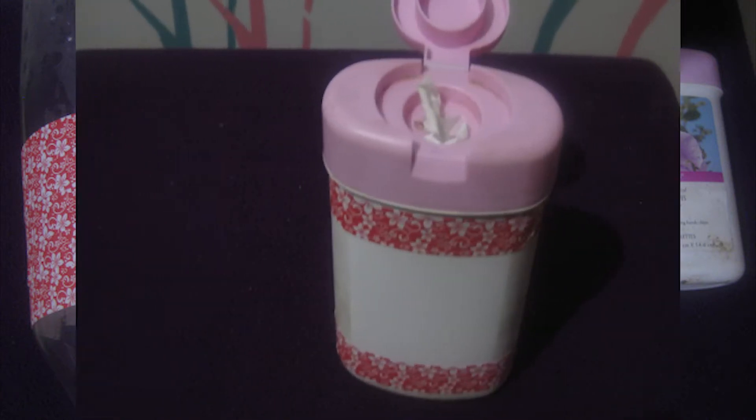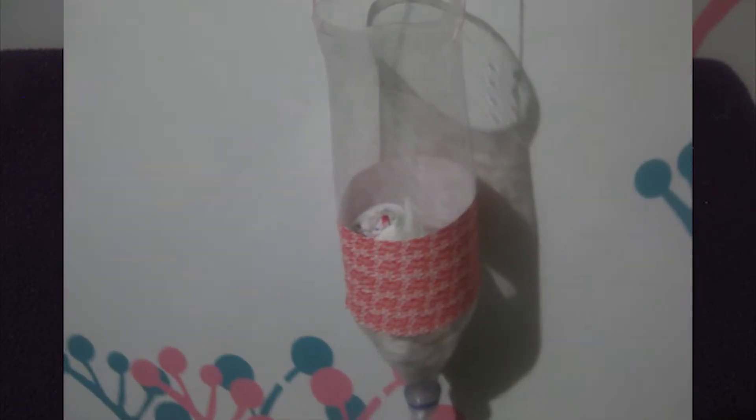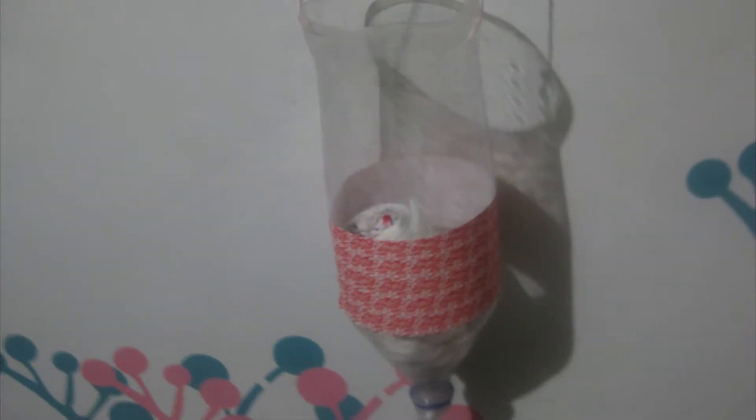Hello friends, welcome back to Fabform. In today's video we are going to organize plastic bags and make a DIY plastic bag organizer. For this we need a Thums Up bottle.